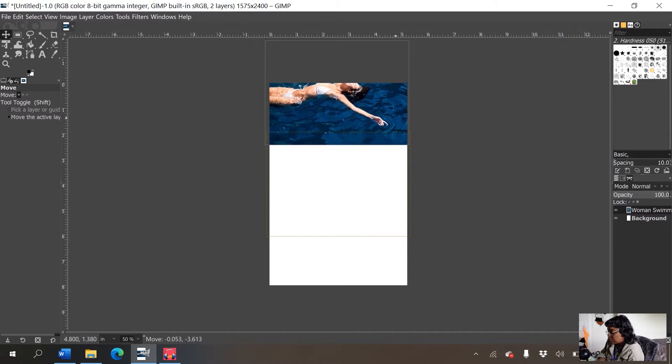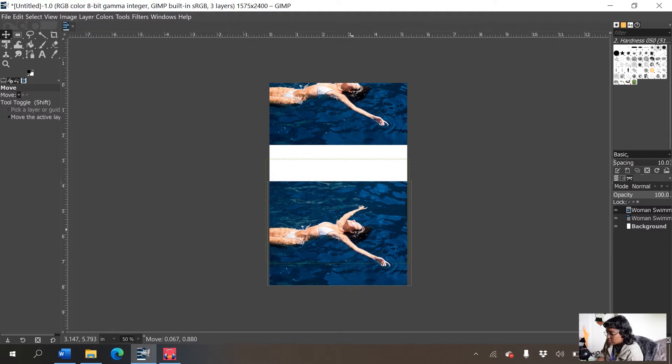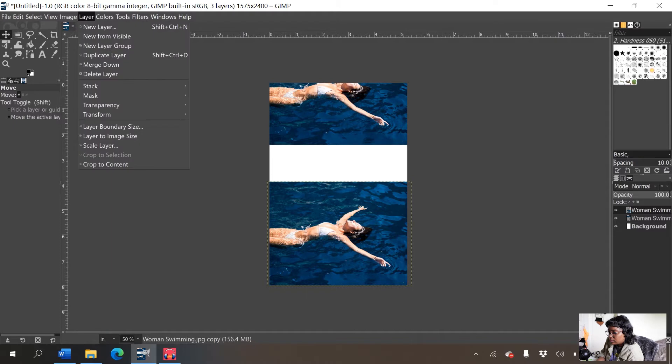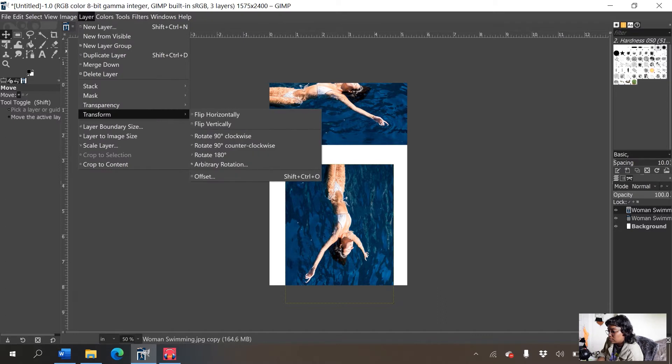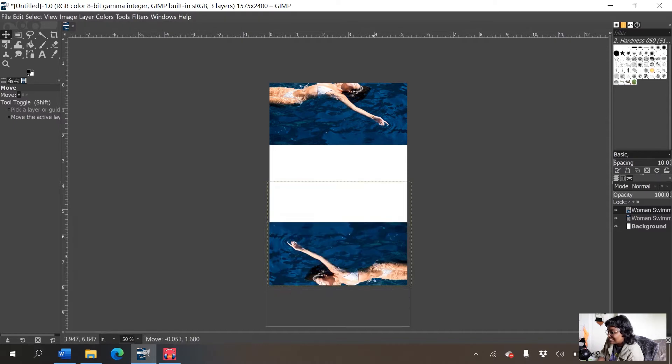I'm going to cut off her face — I don't really want her face on the book cover. I'll right-click on the layer 'woman swimmer,' duplicate it, use the move tool to move it down, then go to Layer > Transform and rotate it until her face faces the bottom of the page. I rotated it 90 degrees clockwise — I guess I could have done 180 degrees.